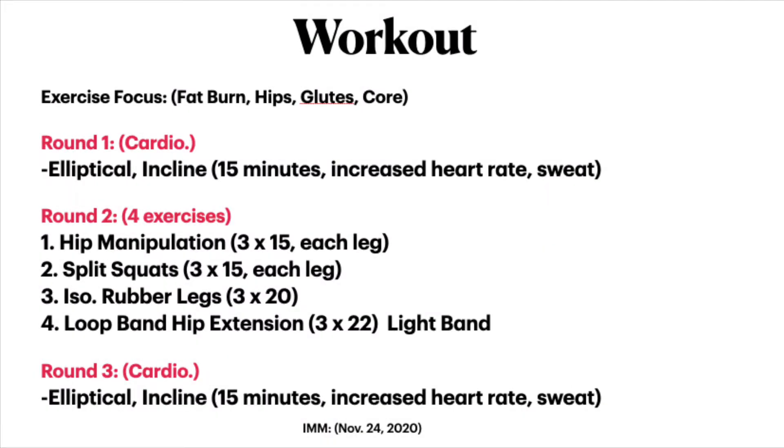Welcome to today's workout. We're going to be doing three rounds, and just like the last one, we're going to sandwich four resistance exercises in between cardio. For round one, we're going to use the elliptical machine and go for 15 minutes to increase our heart rates and probably start to sweat.